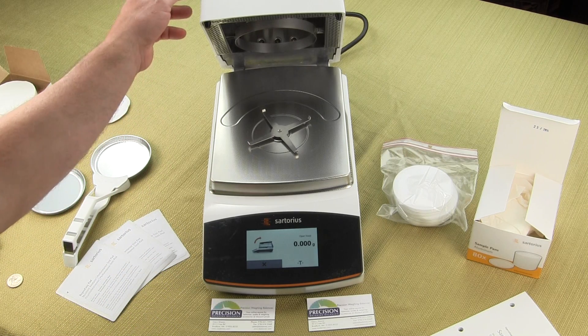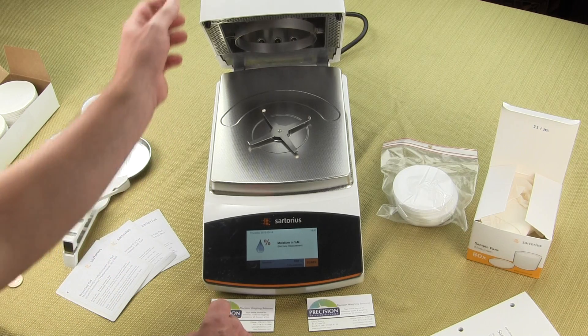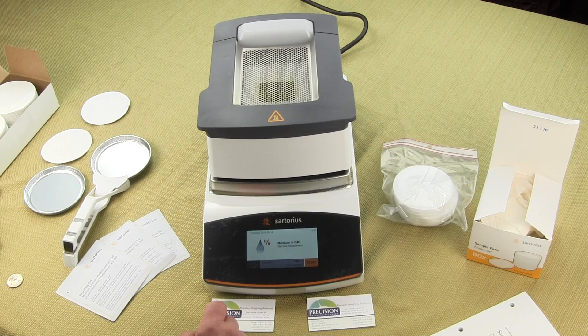The balance features a beautiful, intuitive touchscreen display that offers step-by-step guidance to walk you through how to run your moisture test. It's all controlled through this touchscreen display.